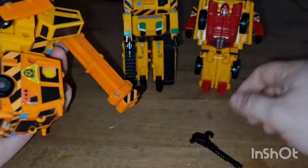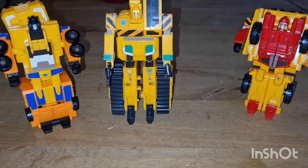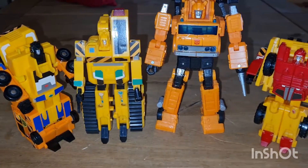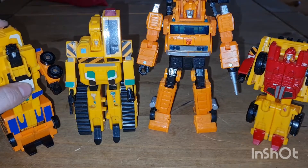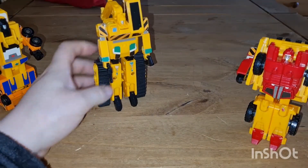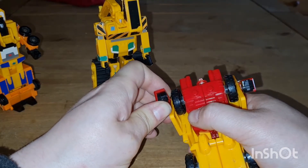Right, size comparisons — slide that back in. Just to give you something a bit more in theme, I brought Grapple. Compared to Grapple — bear in mind Grapple's not a huge Voyager — these are all very much deluxes. I know this one's got a lot of chunk but that's for the alternate mode. They're all very much deluxes.